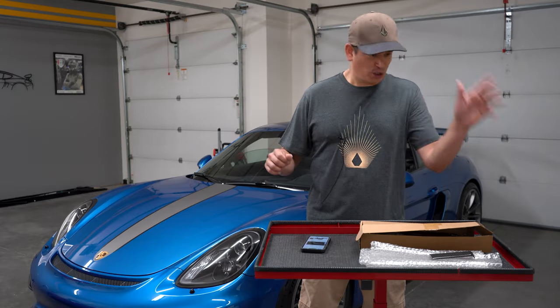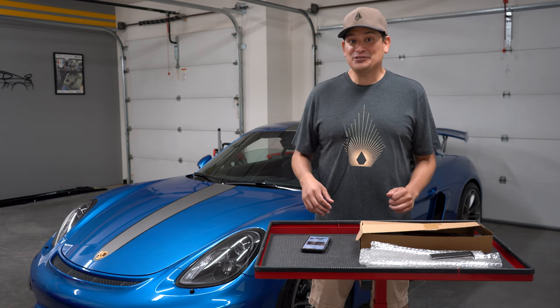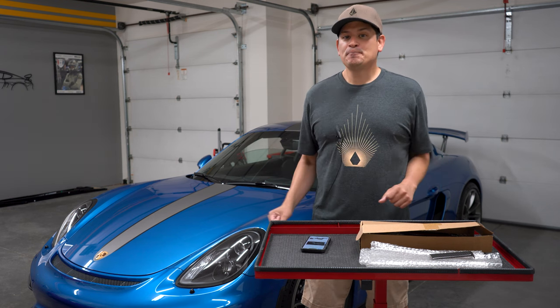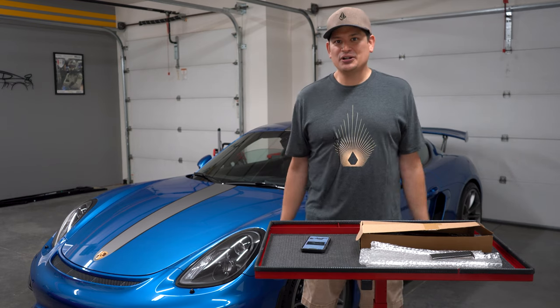I've got German words, Chinese words — but anyways, I looked at it and I was just like, this looks pretty good. I mean, in the pictures. So I said, you know what? We're going to take the risk for you guys. That's what we do here on the channel.